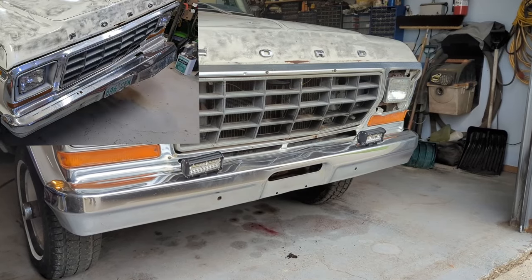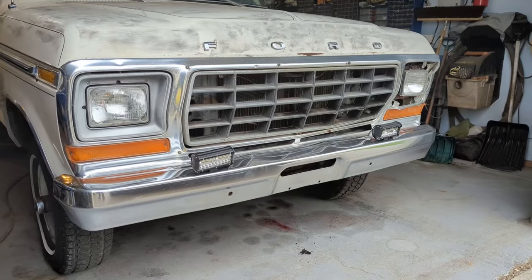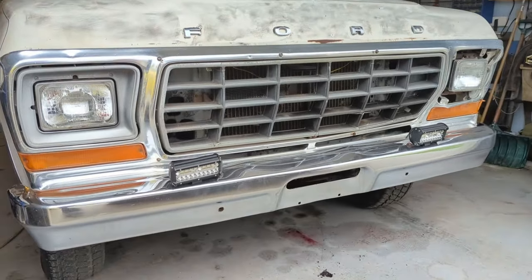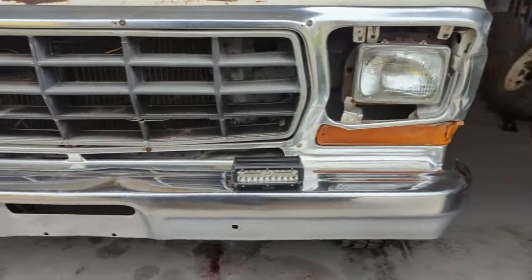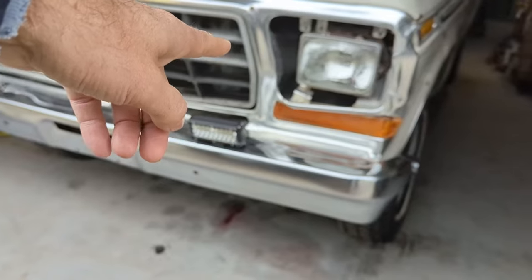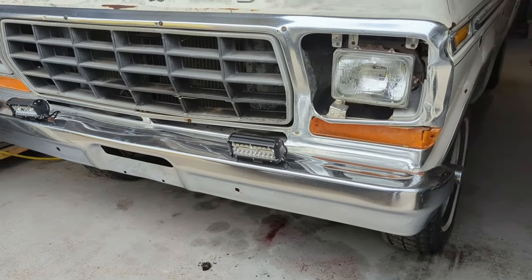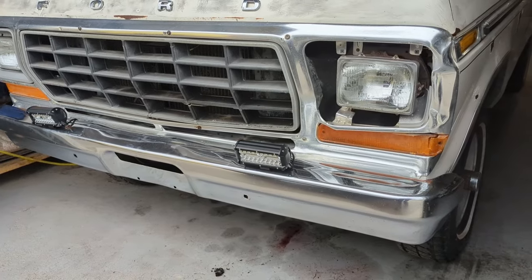That looks a lot better. I just set those LED lights on there — I'm not really sure if I'm going with them or not. I'm going to have to think about it, but that's it — the new used bumper. Still have that grill shell to deal with, but to buy a new one in Canada here it's over twelve hundred dollars. That's the front bumper — my new used front bumper — cleaned up pretty darn good.